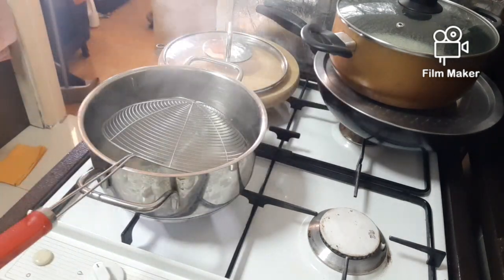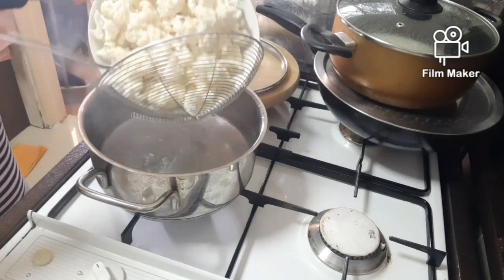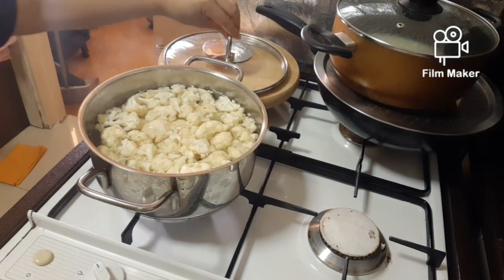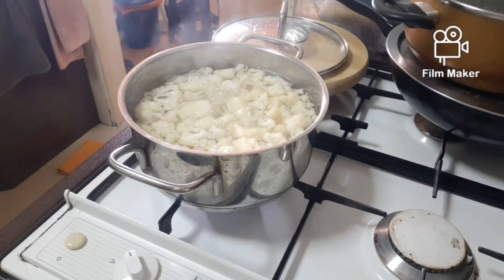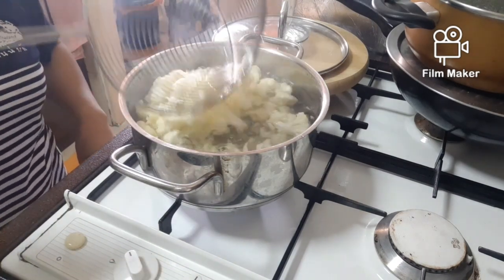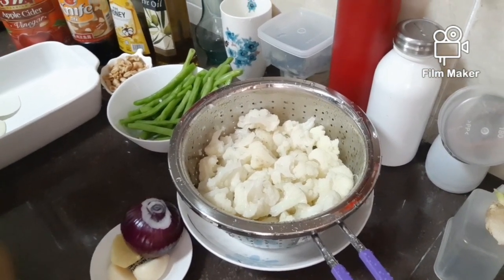There, then I add in the cauliflower — blanch as well. So cover, in a while. So now guys, I think it's ready. So I have to put it in the strainer to drip the water. Alright. So this is the cauliflower guys, I already drained it.